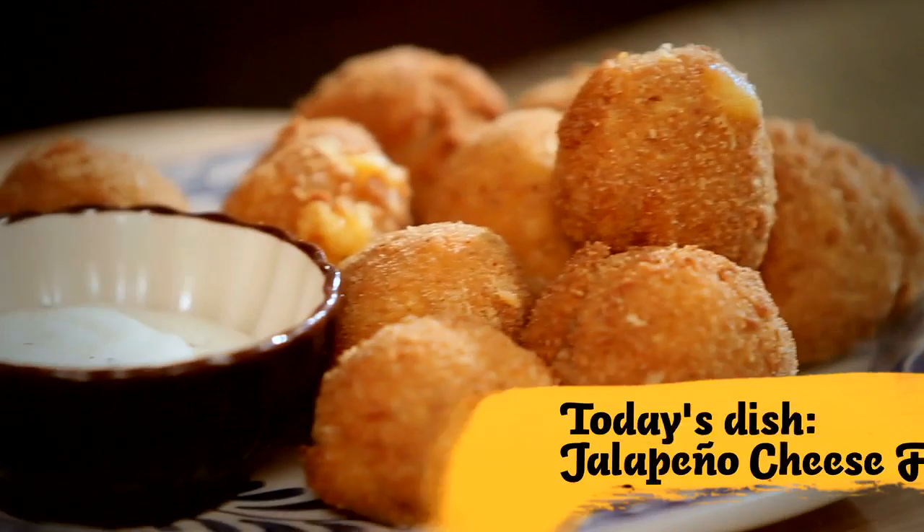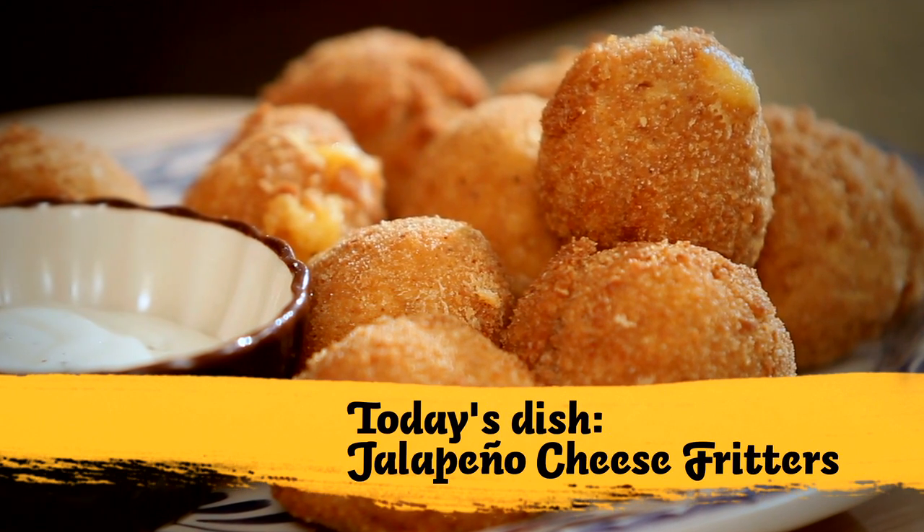First up are jalapeno cheese fritters. They are crispy on the outside, creamy on the inside, and easy to make. So let's get started.